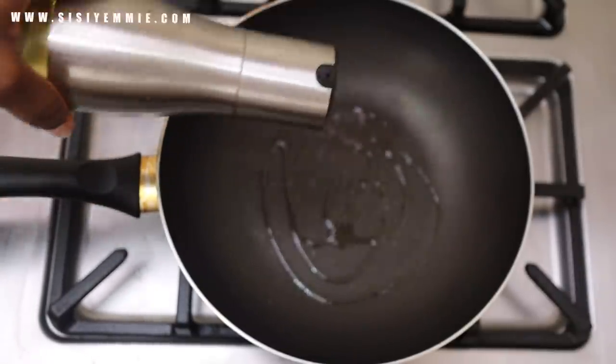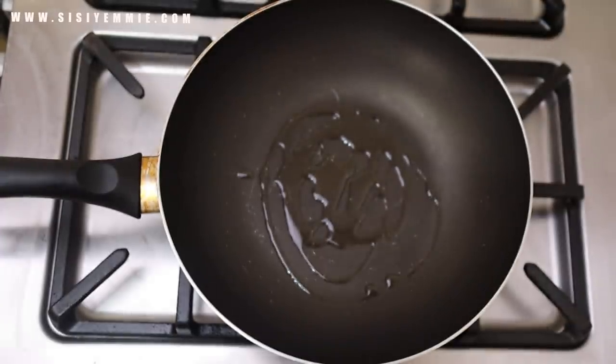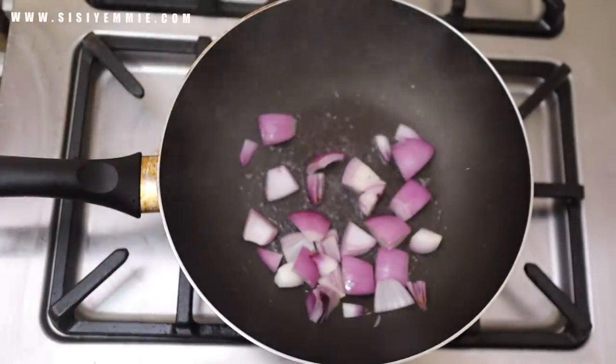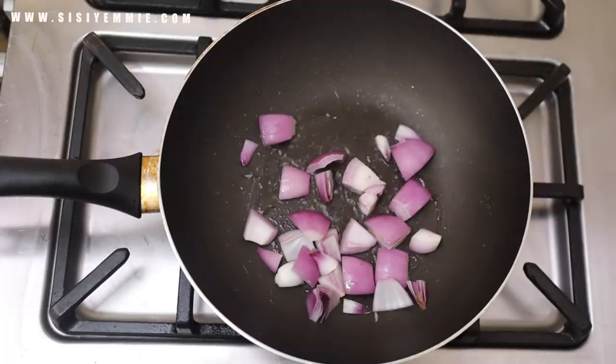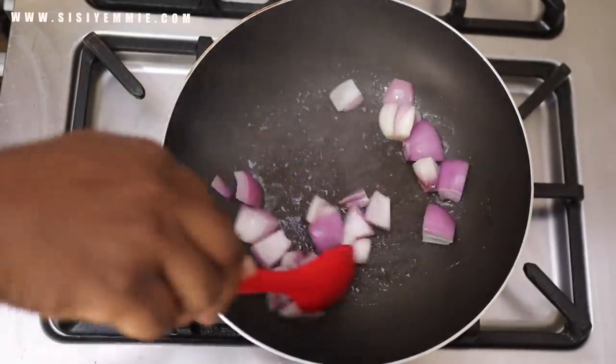I'm adding some vegetable oil to a pan and I'm going to add the onion first. I'm going to fry the pepper and the onion before the potato, because onion and pepper have such a lovely flavor that I want to transfer to the potato.